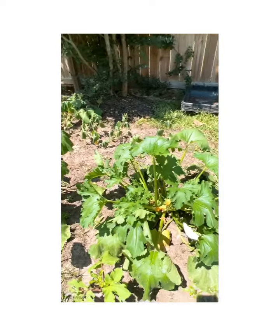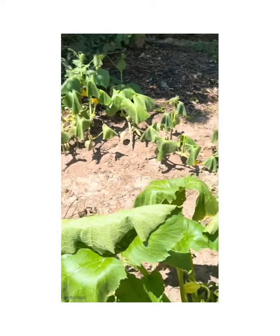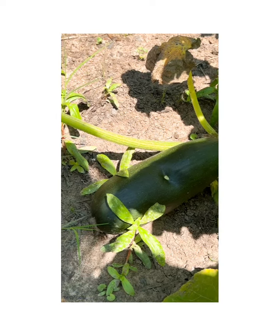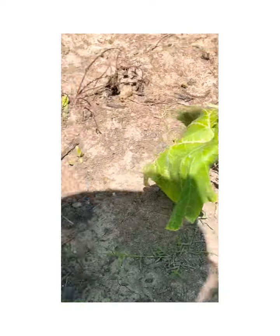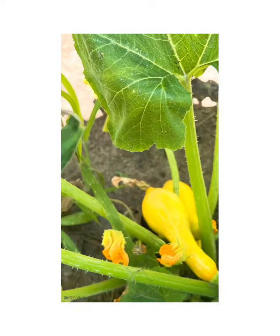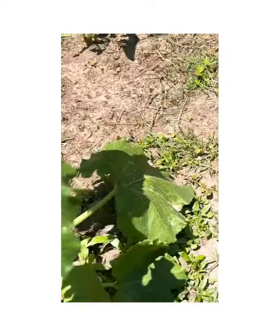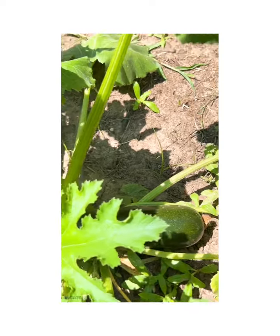Oh my goodness, I didn't even see this — another zucchini squash. Massive! And this is my yellow squash right here, and I just saw another one. It was nothing here before I left.